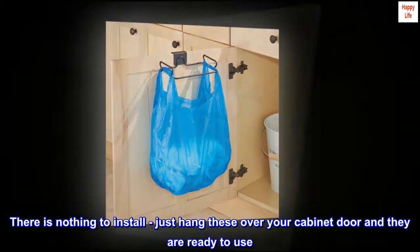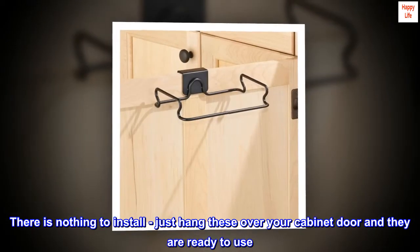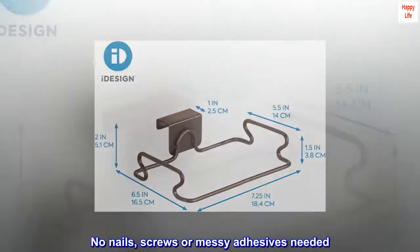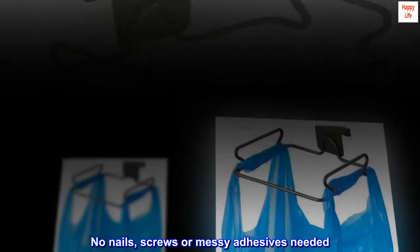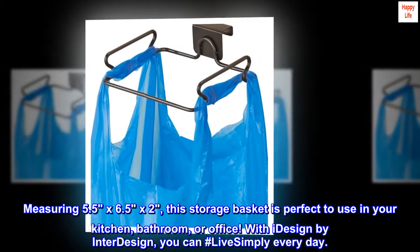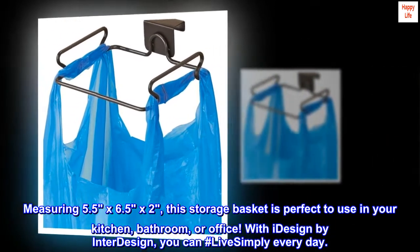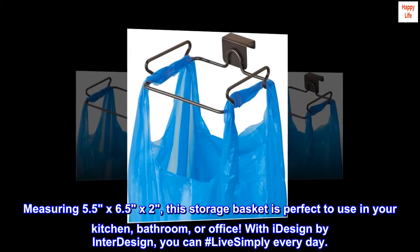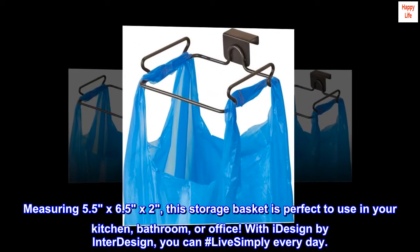There is nothing to install — just hang these over your cabinet door and they are ready to use. No nails, screws, or messy adhesives needed. Measuring 5.5 by 6.5 by 2 inches, this storage basket is perfect to use in your kitchen, bathroom, or office. With iDesign by InterDesign, you can hashtag live simply every day.